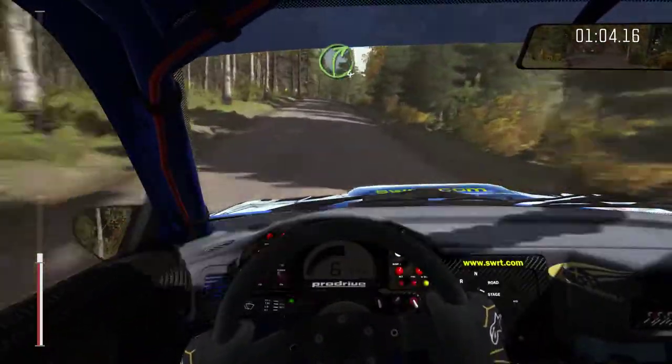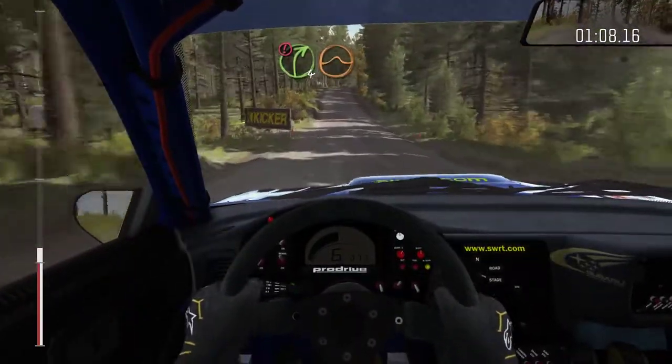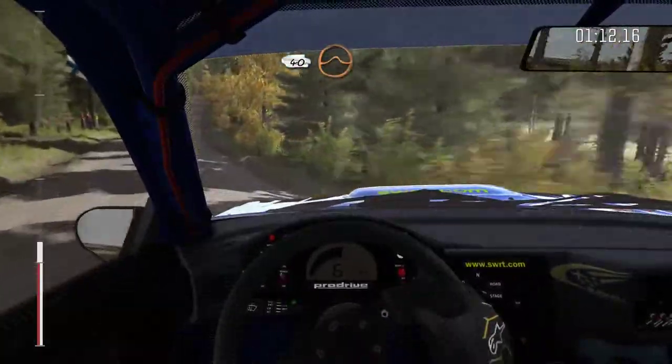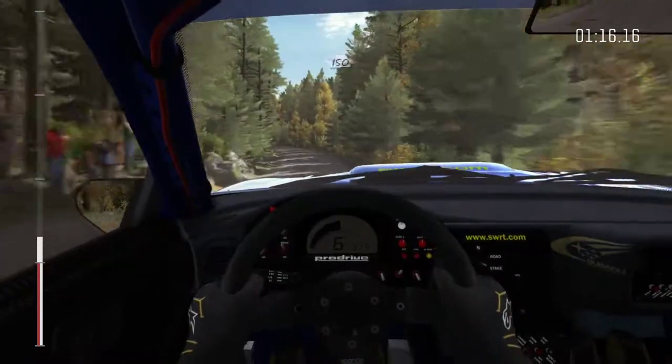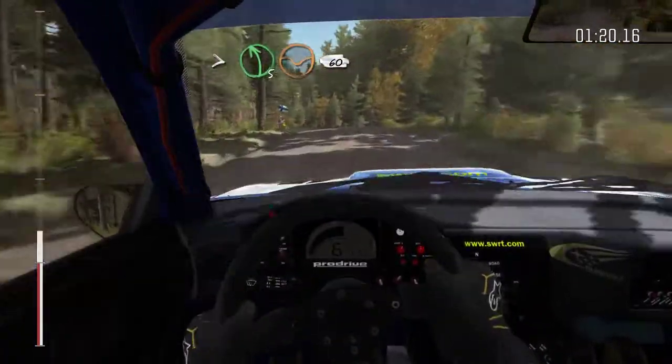Right five over crests, jump, maybe, into bump, and left six over crests, jump, maybe, continues for 150 over bump, and tightens five through this, crest, 60.